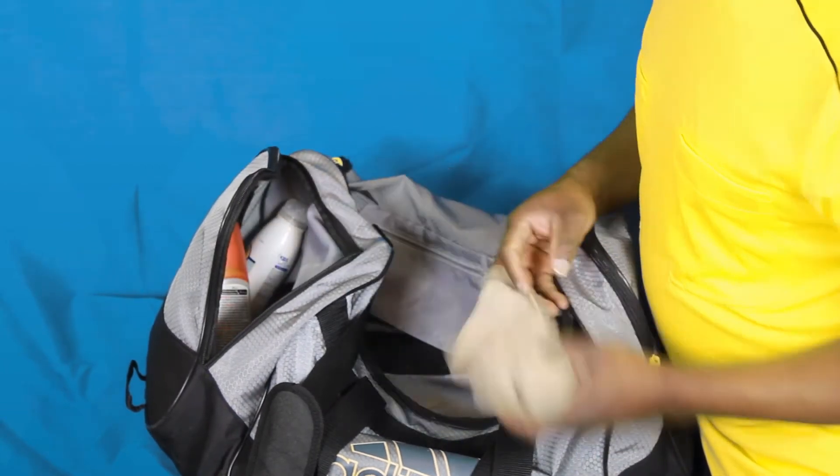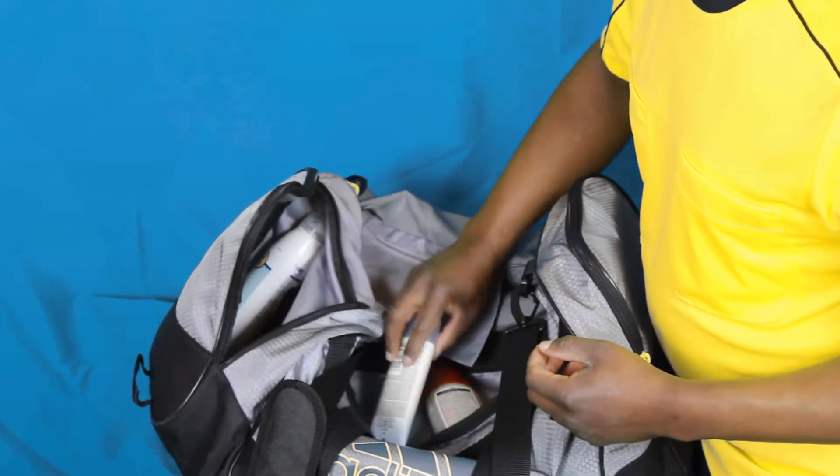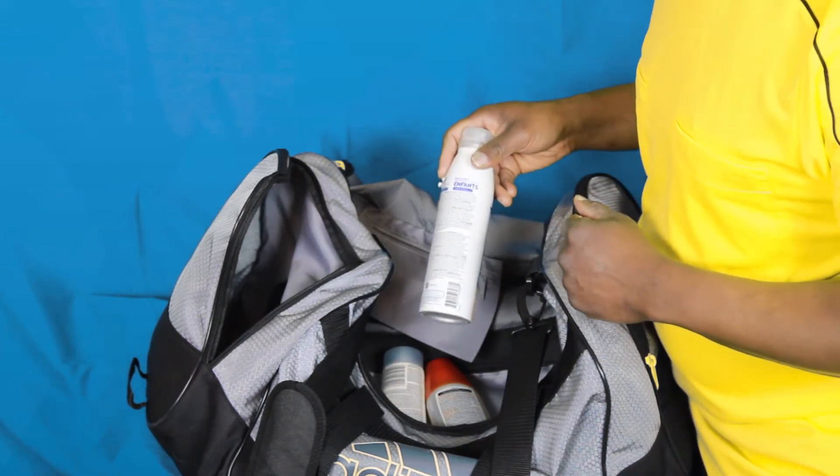How about a face cloth, or some deodorant? Even sunblock is something valuable that you might want to have in your kit bag.